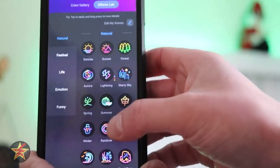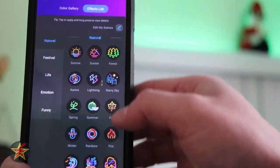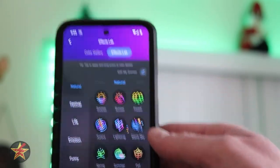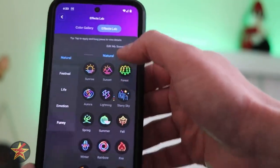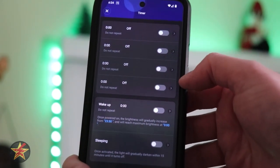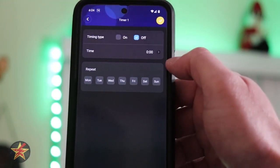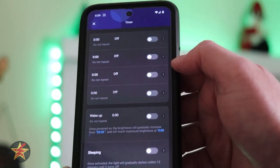You also have your Effects Lab with categories: neutral, festival, life, and emotion — and as I change or select one of these, the LED light strip dynamically starts changing with the effects that I pick. Selecting back, we have our timers. By default, we've got a bunch of options — all of them are in the off position, but if I select one, I can set timing on or off, what time, and then repeats on what days. You can do that for several different types.